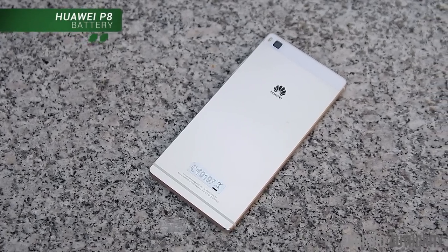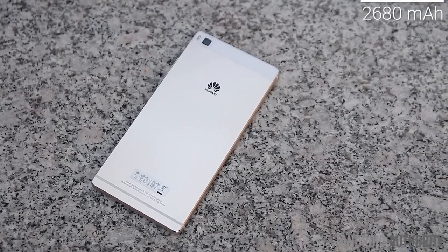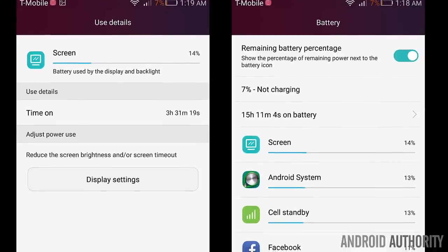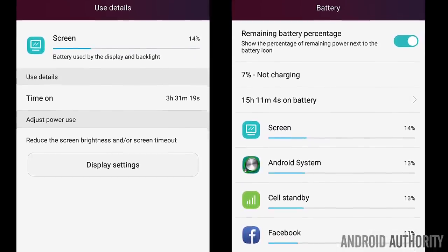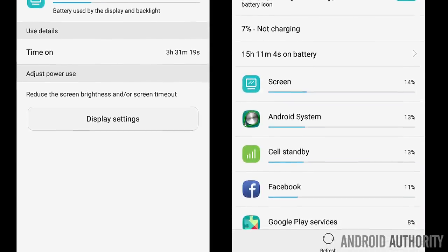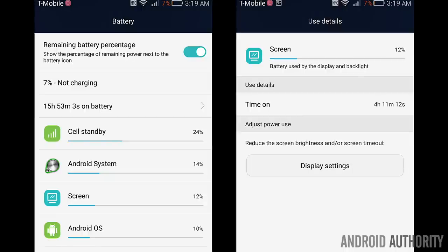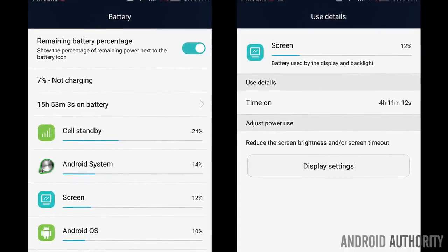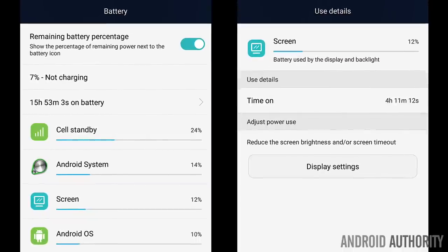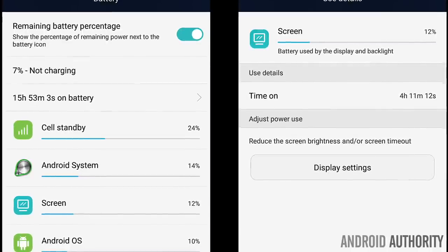With a unibody construction and a slim design, the P8 doesn't have the largest battery at 2680 mAh, and it's also non-removable. The P8 continues the trend of a smaller battery in favor of a thinner smartphone, and battery life is merely just average. With brightness set to auto and mostly basic use like texting and social media, battery life ranges anywhere between 14 to 16 hours off the charger with three and a half to a little over four hours of screen on time. For light users this will be enough to get through a full day, but heavy gaming and video watching will cause these numbers to drop fairly quickly.